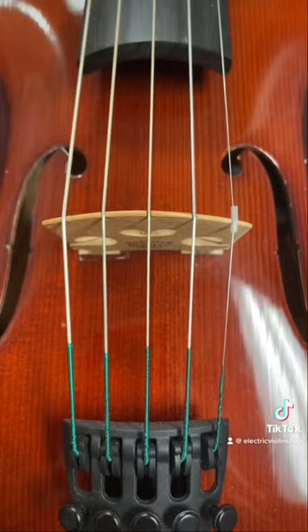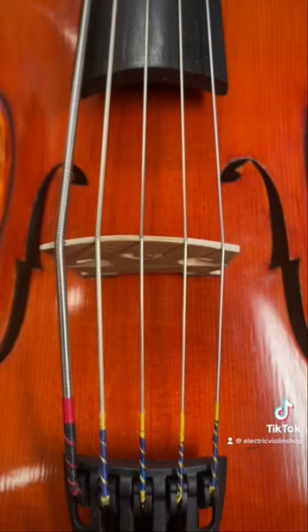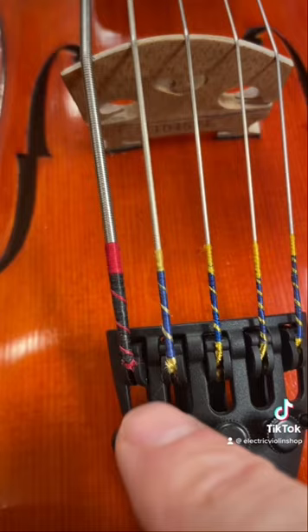An octave violin has the same five strings — E, A, D, G, C — but down an octave. Here are standard strings on a five-string violin, and these are octave strings. Look at the size of that one.